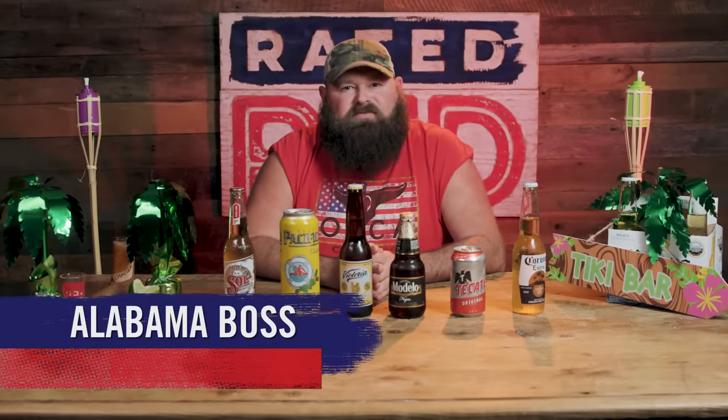Hey everybody, I'm Alabama Boss, and this is Craft Brew Review, Mexican Import Edition.